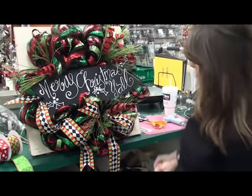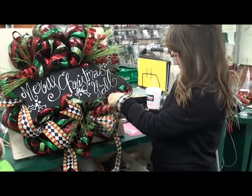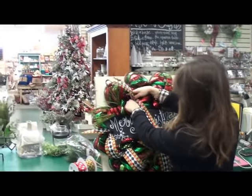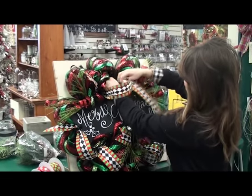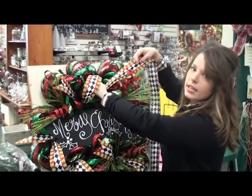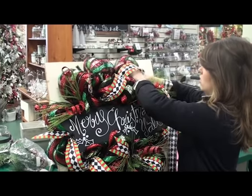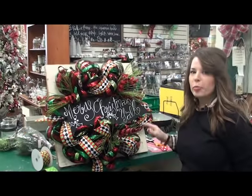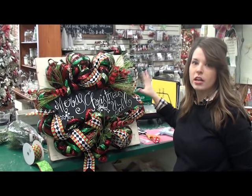Sometimes I loop it in, step back, and make sure it looks all right. I'll do two loops down at the bottom and one across the top. It's easier to do it in sections because then you have more control over the ribbon and where it goes. Looping it this way takes about three yards, so each loop is about one yard — that way you know you can get three yards of the ribbon you most want to show up.